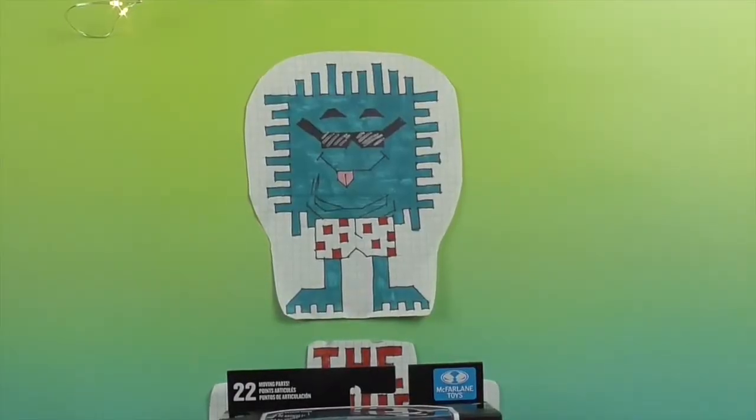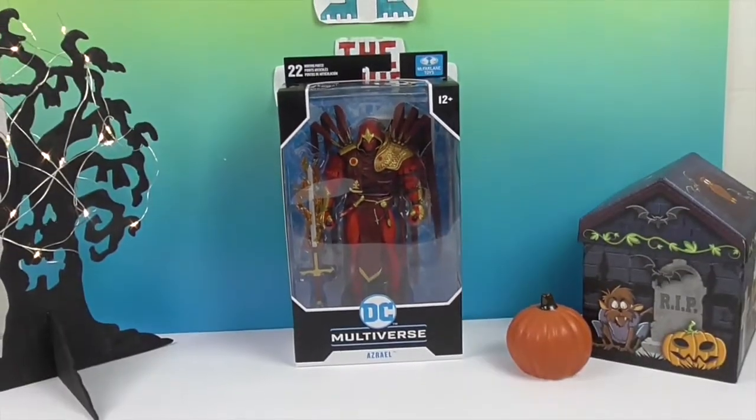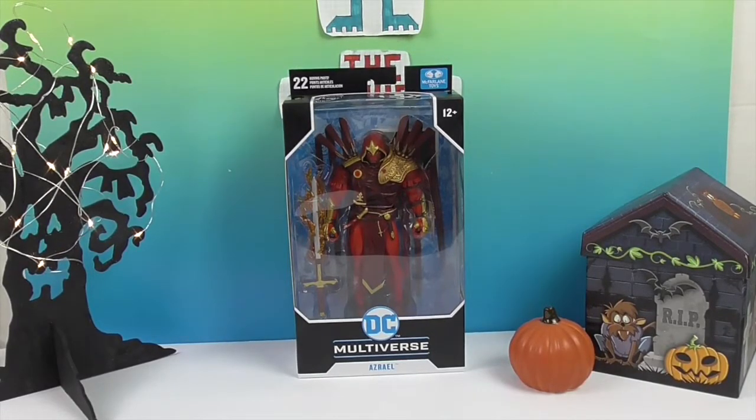Hello and welcome back to the Unboxers! Today, to add to our Halloween fall spooky scary week, we have Azrael — he's from Batman: Curse of the White Knight. I wanted to make sure I got that right.